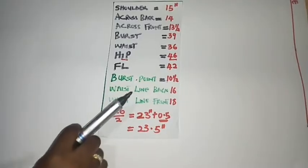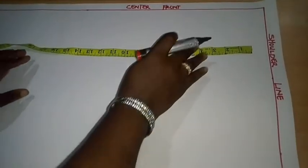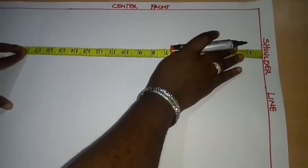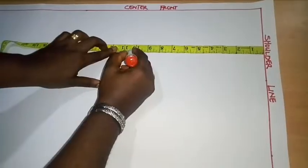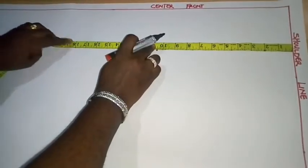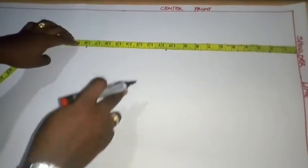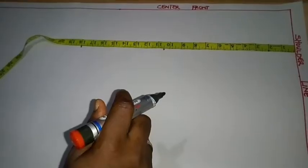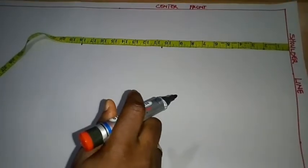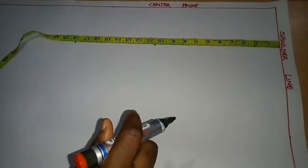I have 10.5 inches for my bust point and 18 inches for my waistline for the front. I'll place my tape on the shoulder line and take the measurement of my bust point at 10.5 inches, making a mark there. Then going down to my waistline for the front at 18 inches. To measure the waistline for the front, place your tape on your shoulder, down to your bust point, under your bust, then take it to your waistline.